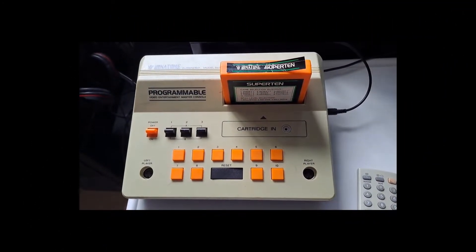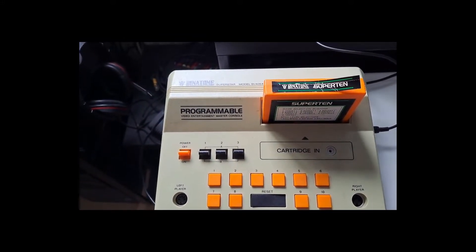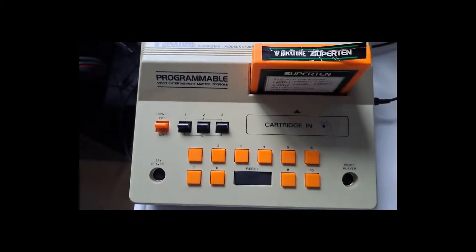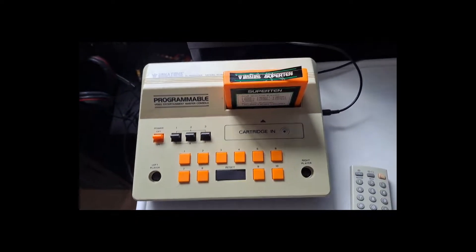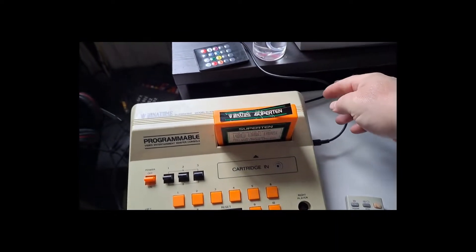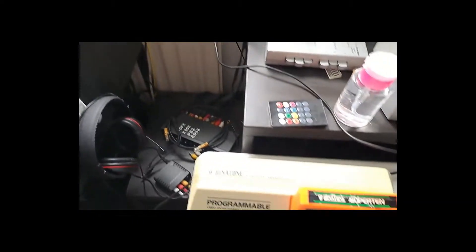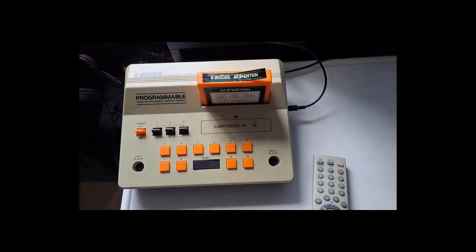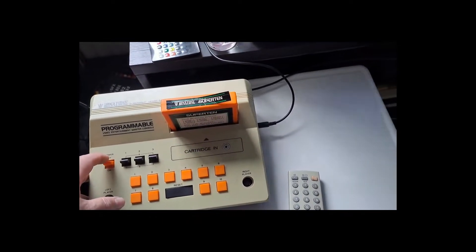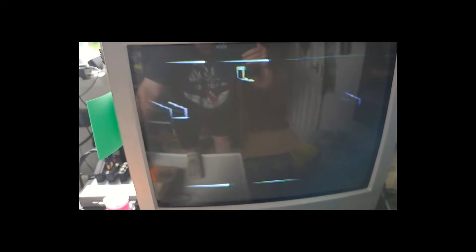This is the programmable Binatone Superstar, model 014354, which I've just been given. I'm going to try it and see if it works. I've got it plugged into a power supply I use for Atari 2600s and ZX81s - checked it, it's a positive tip. I've tried tuning it on TV but this is the best I'm getting, and it's not a happy bunny.